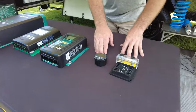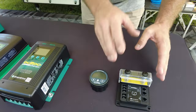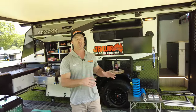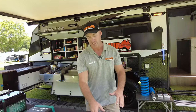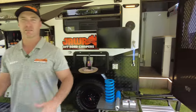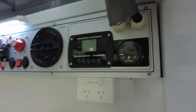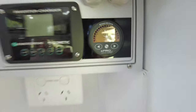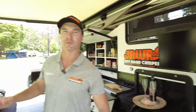Here we've got the Enerdrive E-Pro Plus. This is going to monitor all this gear — what's coming in, what's going out. It's going to let you know in simple, easy terms, after it calculates what's going in and out. It's also going to show you how many hours you've got left when running at that. So potentially, if you're running the aircon and the fridge, it's going to let you know you've only got a certain amount of hours left before you get close to flat.